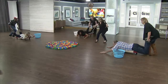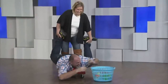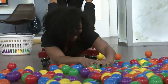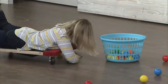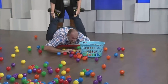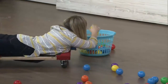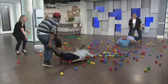On your marks, get set, go! Let's go! The game is underway with players scrambling to collect as many balls as possible, with exclamations and laughter filling the room. Players shout encouragement and protest mid-game.